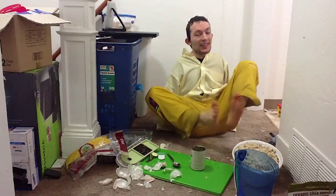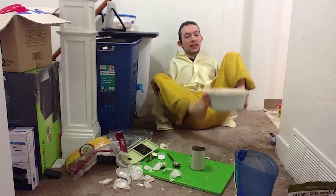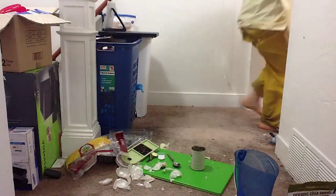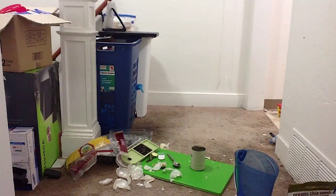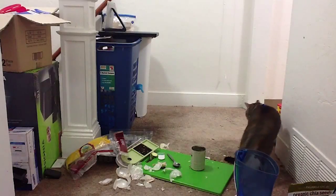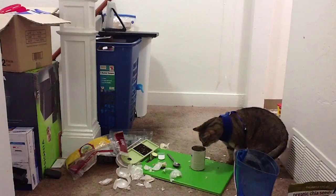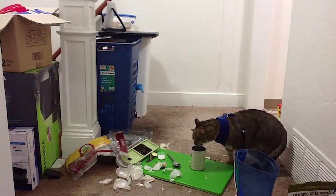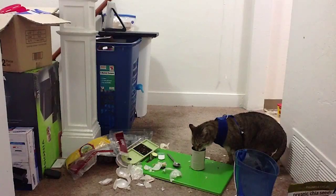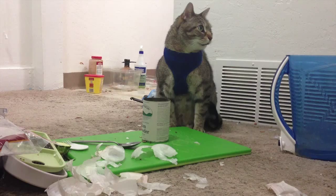Now the good part — we have to put this in the oven. I'm so excited! And yes, this thing is heavy. Here goes. I will put this in here.